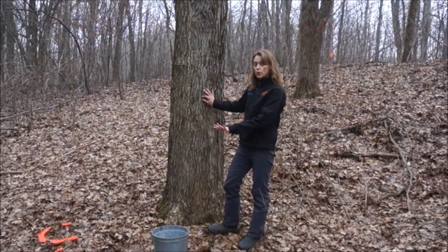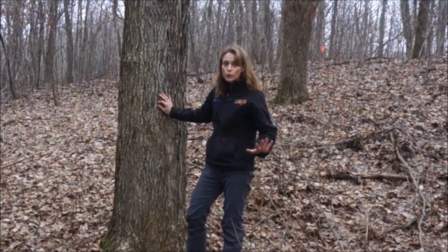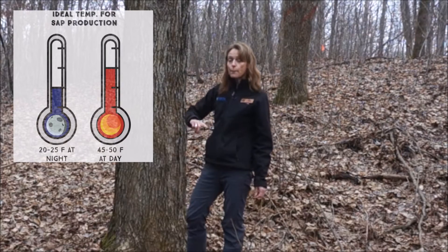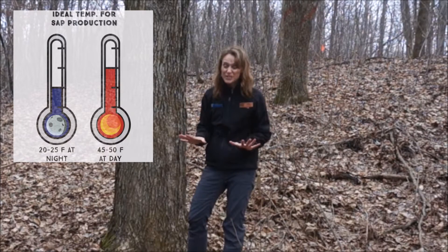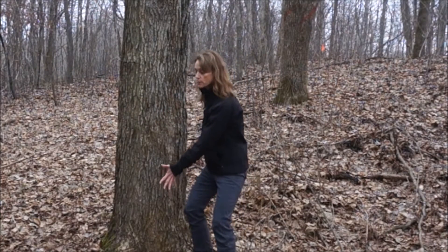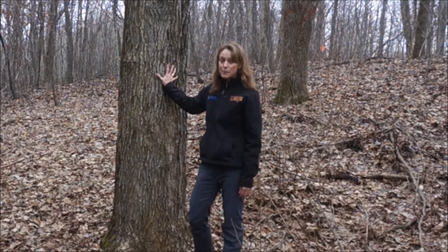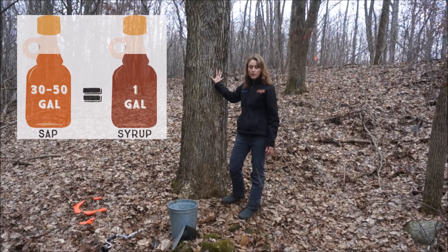Before I show you the special equipment we use to tap the tree, let me explain a couple of really important things. We only make maple syrup during this time of the year, in particular in March. Because in March we have some special weather — it tends to be above freezing during the day, 40 to 50 degrees, but at night it is cold, it is below freezing. And that temperature difference allows the sap in the tree to start to move on up and out to the branches. That sap is what we need to make maple syrup. In fact, it takes 40 gallons of sap from a sugar maple tree to make one gallon of maple syrup.